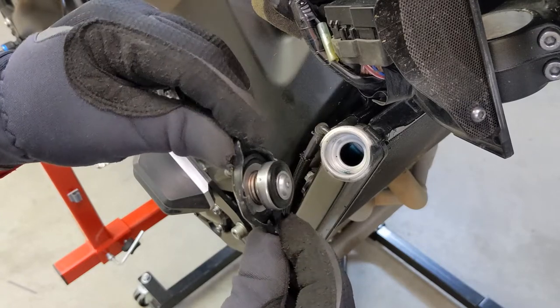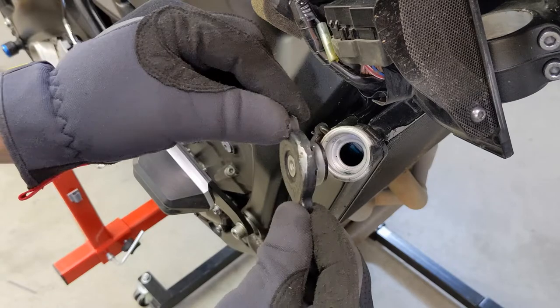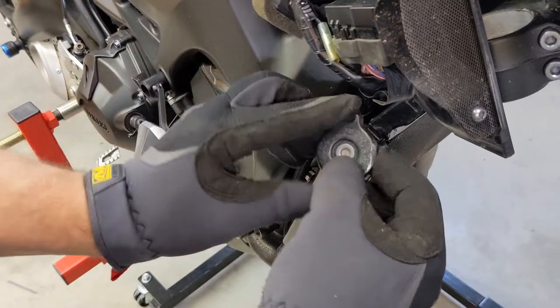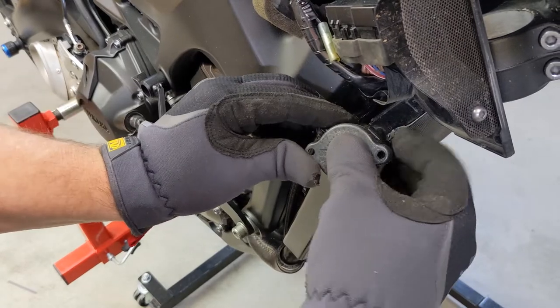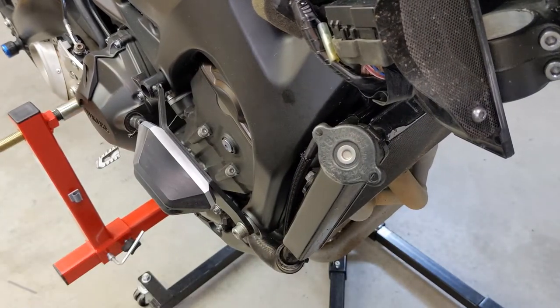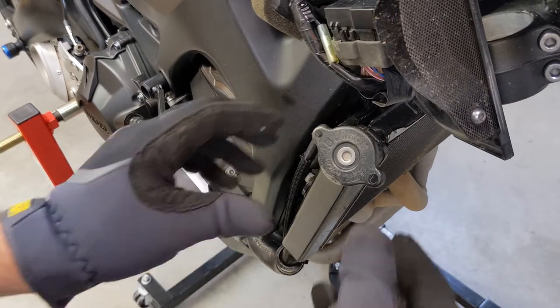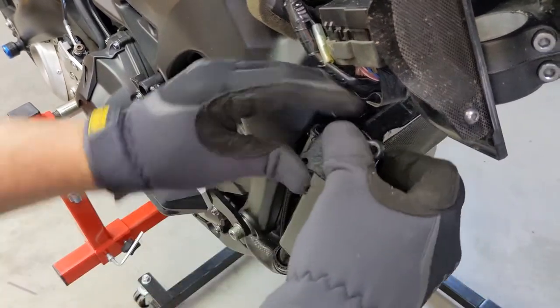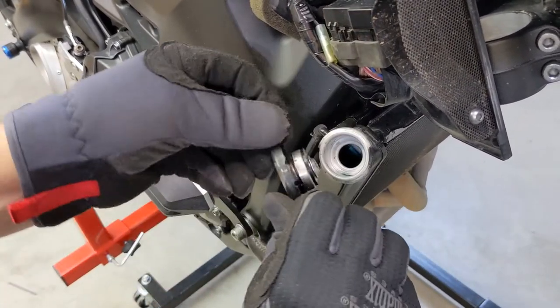So when you go to put it back on, there's a notch here and a notch here. Line up the two tabs and push down and turn — there are little ramps that it rides up on. One more time quickly like if I were just doing it: push down and turn. There we go.